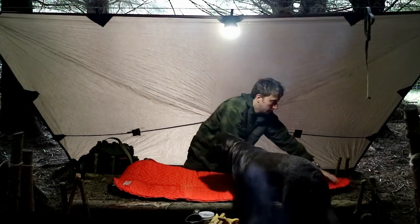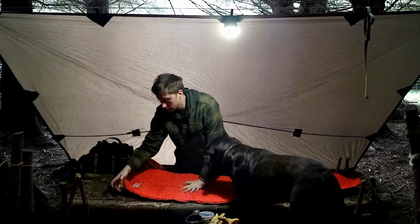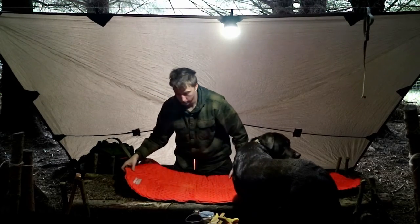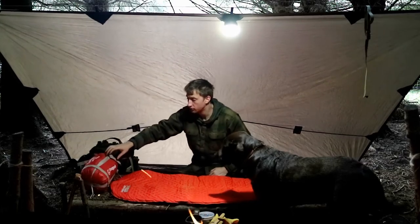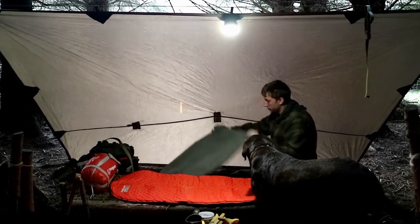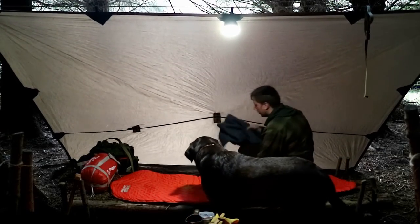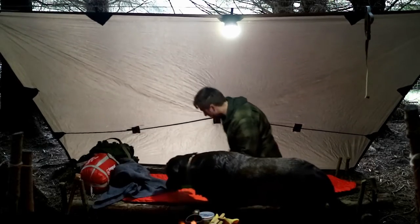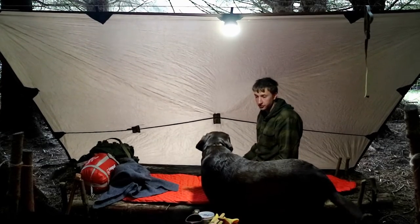I've got my foam sleeping pad. Just taking some of that air out. The sleeping bag I've got is the military one — it's a sort of medium weight sleeping bag. Then I'll get Rusty's bed all sorted out. I've got his wool blanket but I'm going to use it as a pillow for a bit until it's time for him to go to sleep. And then his jacket — he won't need it just yet, but in a bit.